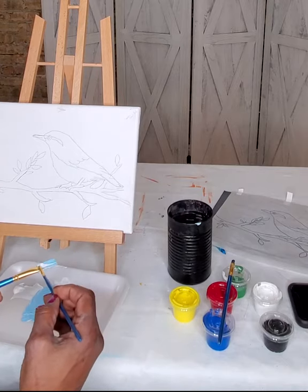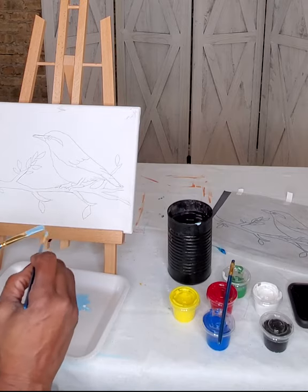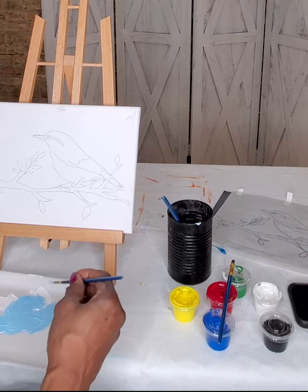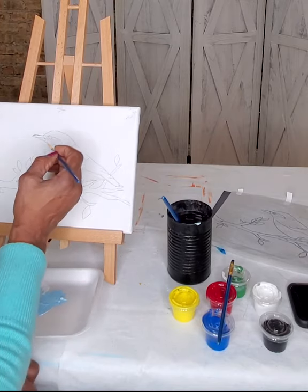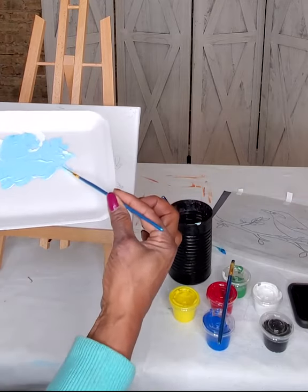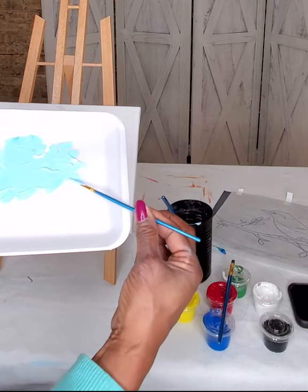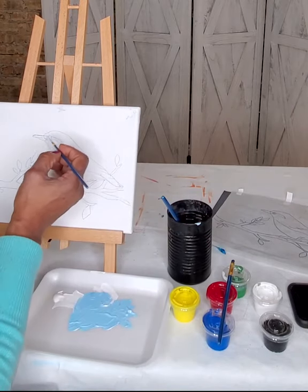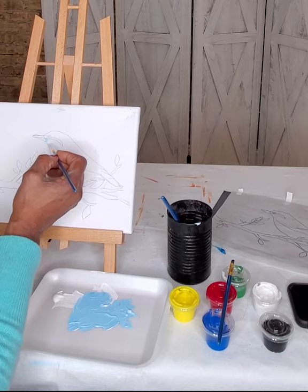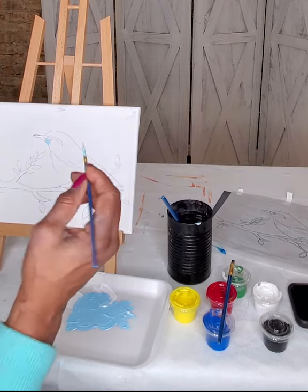I'm going to take some of that excess paint, drop my brush in the water, and start painting the area underneath his eyes using my smallest paint brush. Make sure there's not too much paint on your brush — you want to bring it to a point by twirling the paintbrush until it becomes pointed, back and forth, and then you'll get a point. Then just go in here. It looks like I neglected to put this little line that goes under his facial area.